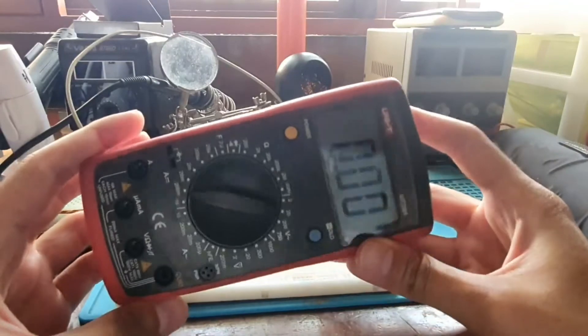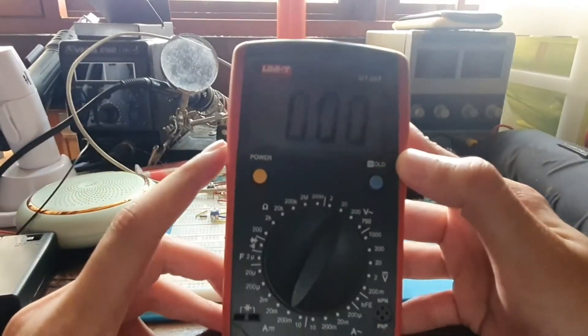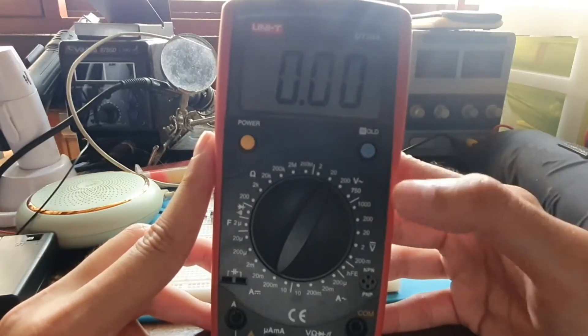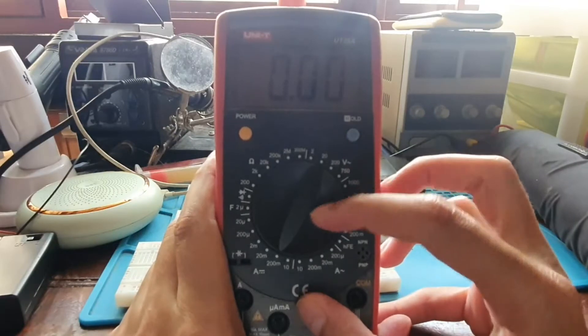One thing I don't much like is that it doesn't have a backlight function — just power on and power off. This particular model doesn't have a backlight option.